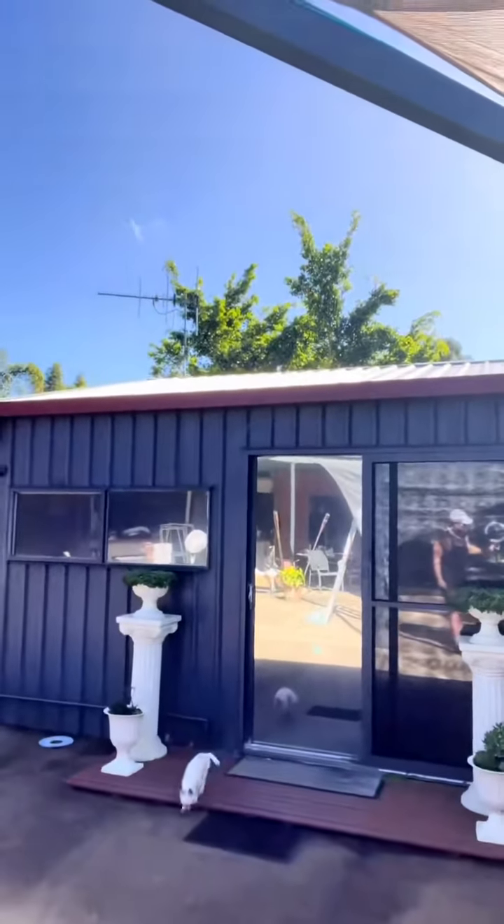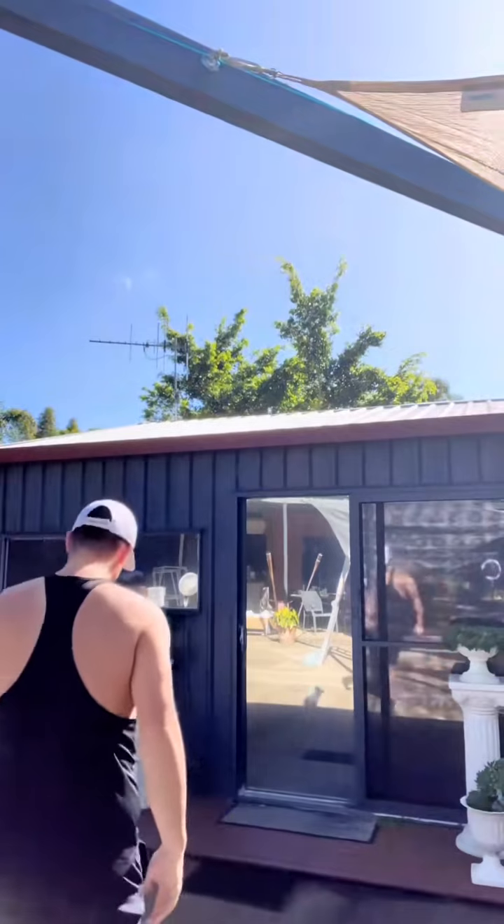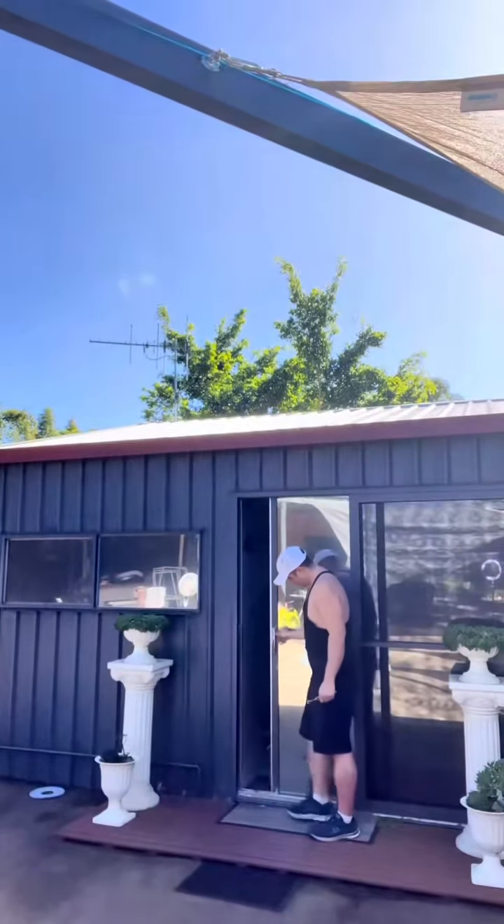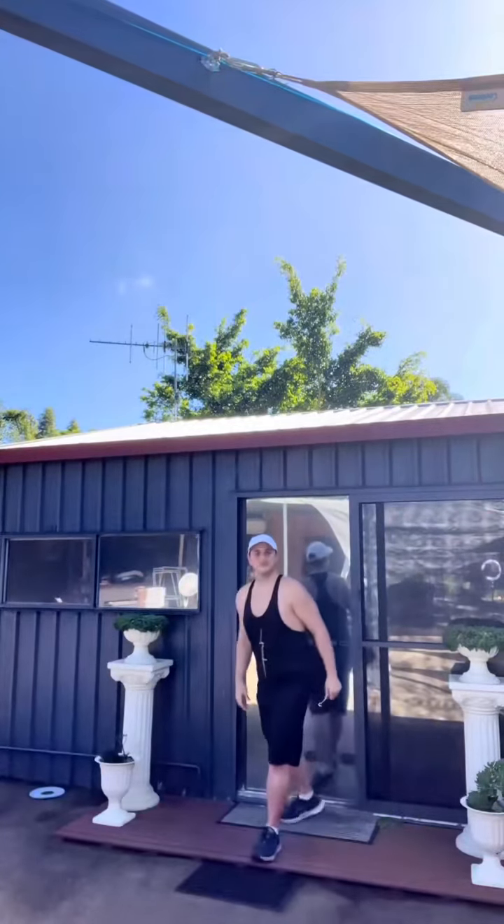At this point I heard Dory growling — she wanted to go back inside, so a quick break while we let her in. She comes out for visits all the time and then she lets me know when she wants to go back in. She makes me laugh, she's so cute.